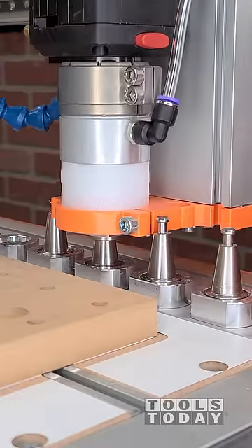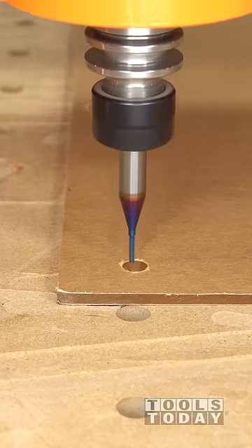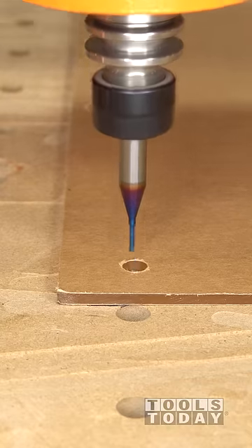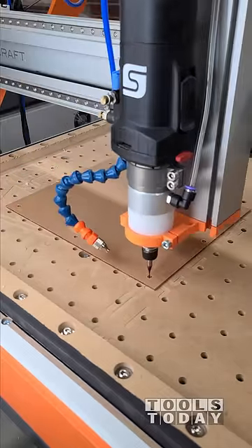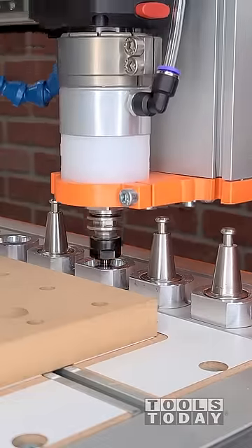We'll use the Stepcraft M1000 CNC machine with the Auto Tool Changer to pick up the 51441-K 1/16th inch spiral o-flute upcut bit to cut the screw holes so that we can insert some screws through the acrylic. It did a really nice job leaving nice clean cuts.